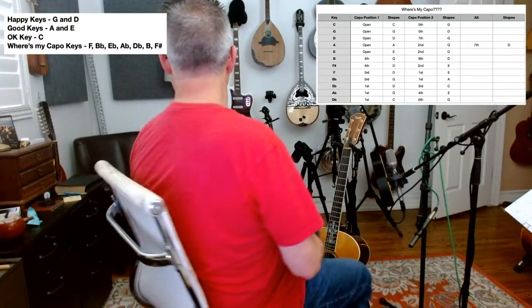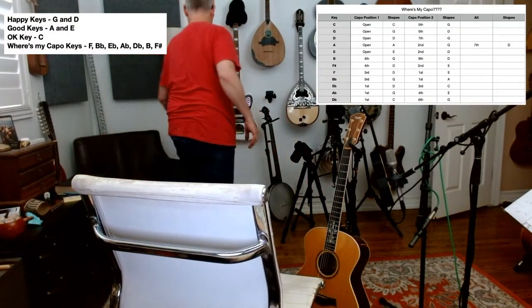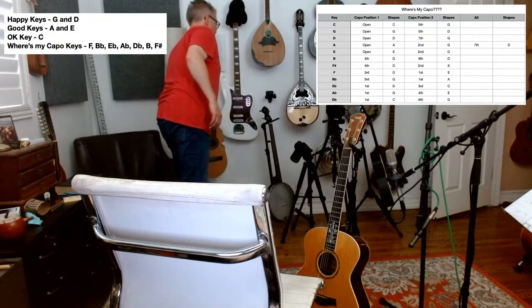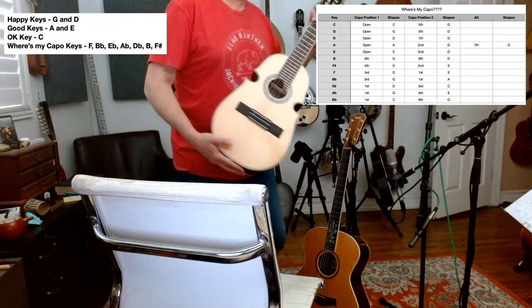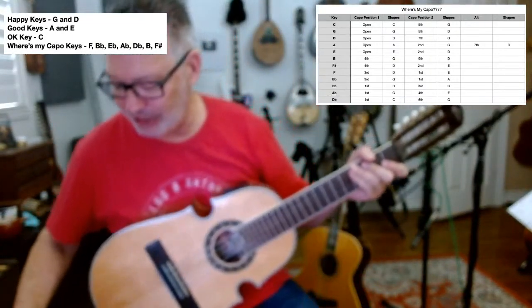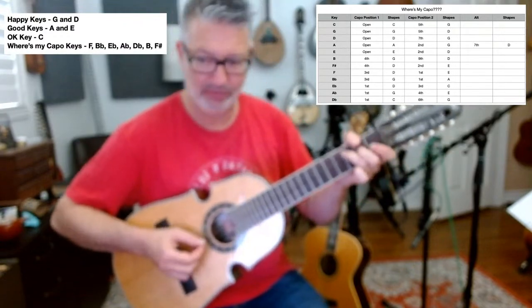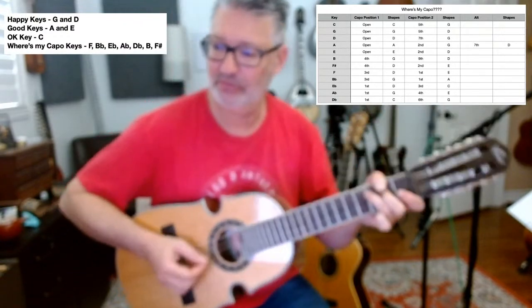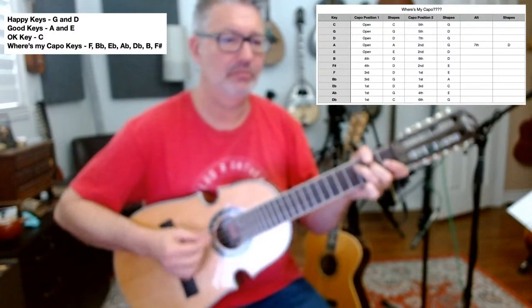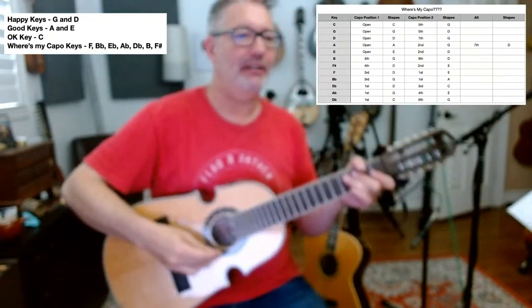I have a Puerto Rican cuatro — it's tuned B, E, A, D, G — in fourths, pretty symmetrical.